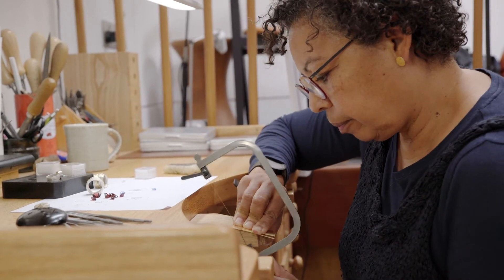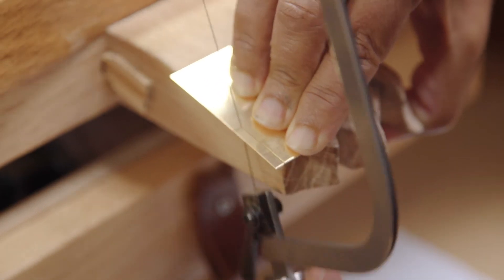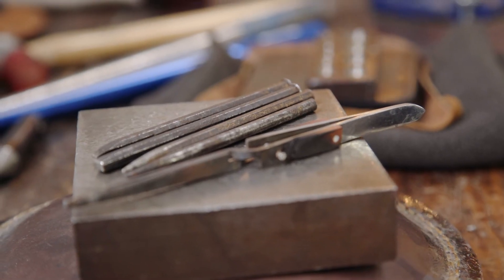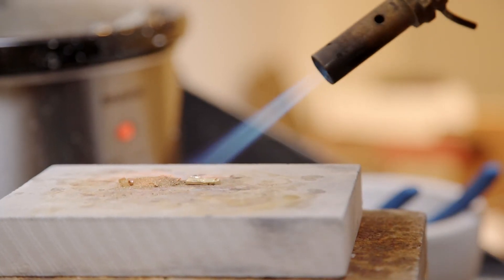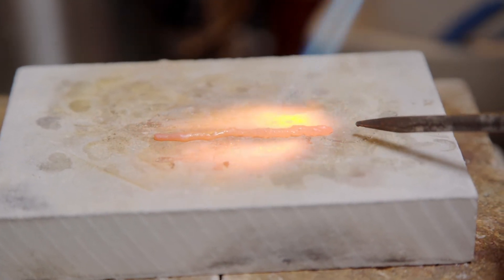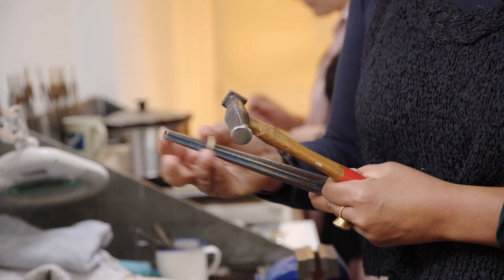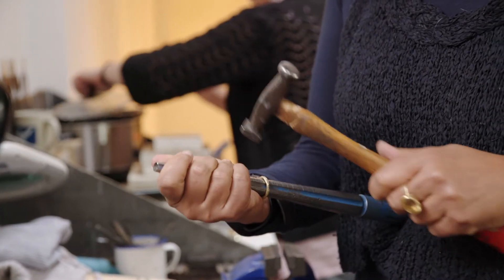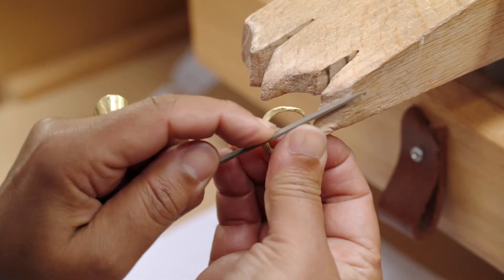Everything is designed and made in the studio. I buy the raw materials — whether it's wire or sheet, silver or gold — and I made a few little steel tools. When you melt gold or silver, just as it's melting you can draw with this tool to extend the metal, make it thinner, add bits or take bits away. It's a sort of free-form technique.